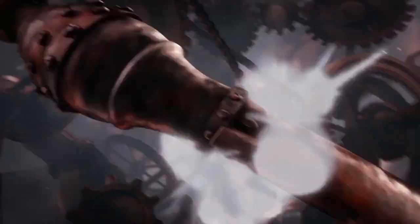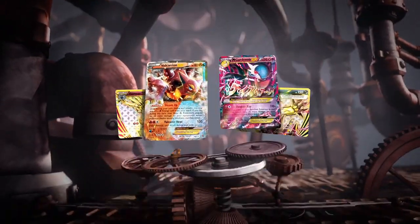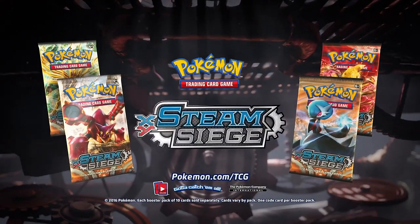The pressure is rising. Gear up for battle in Pokémon Trading Card Game XY, Steam Siege. In stores now. Each booster pack of 10 cards sold separately.